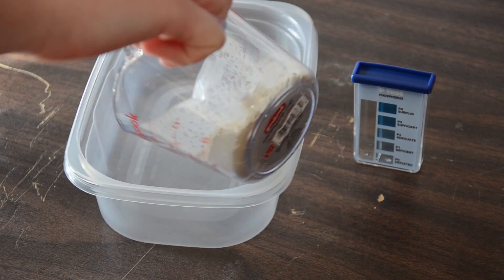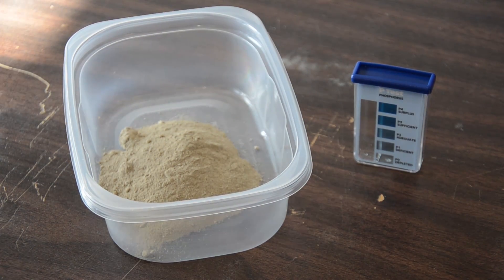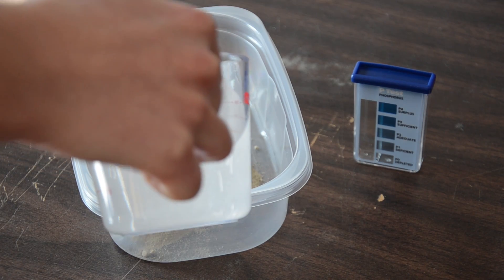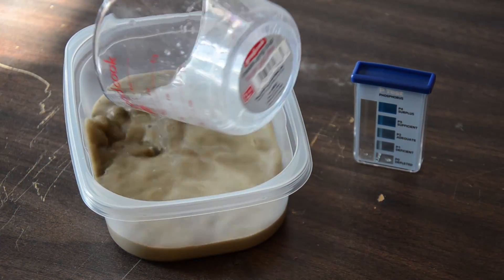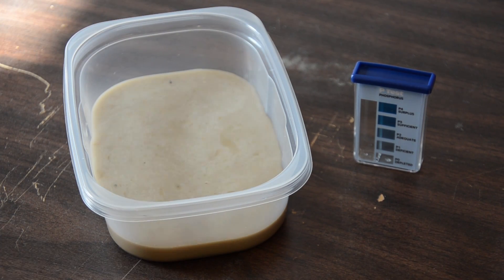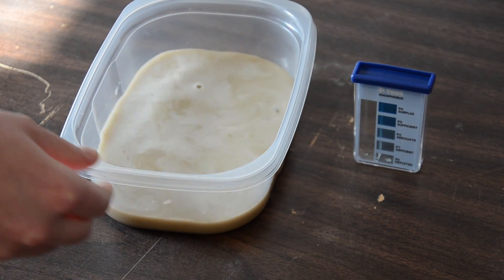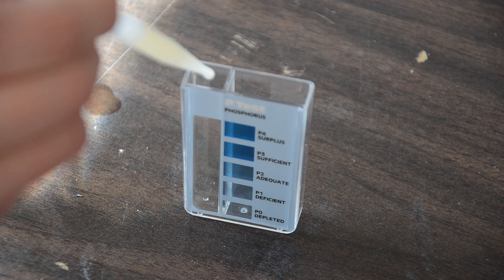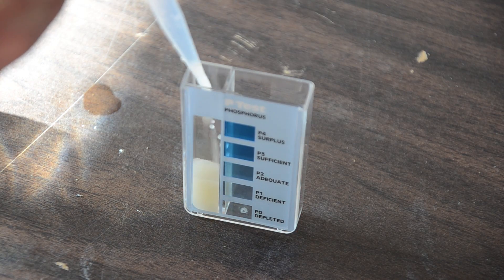The science task is approached using two different techniques. The first is gathering data while in the field. A soil probe that can read temperature, moisture, and salinity provides valuable data from the sample location. To collect a sample, we have tested an auger drill and sterile sample containment system. Secondly, when the sample is returned to the base station, several tests are performed: a nitrogen content test, phosphorus content test, and pH test. These simple tests do not require expensive equipment and give valuable insights into the composition of the soil.